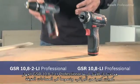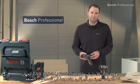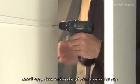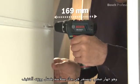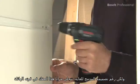The GSR 10.8 II Li Professional is the right choice if you have to drive a lot of screws, especially in tight spaces. It's small and sits really comfortably in your hand thanks to its low weight. But despite its very compact design, this screwdriver also impresses with its power.